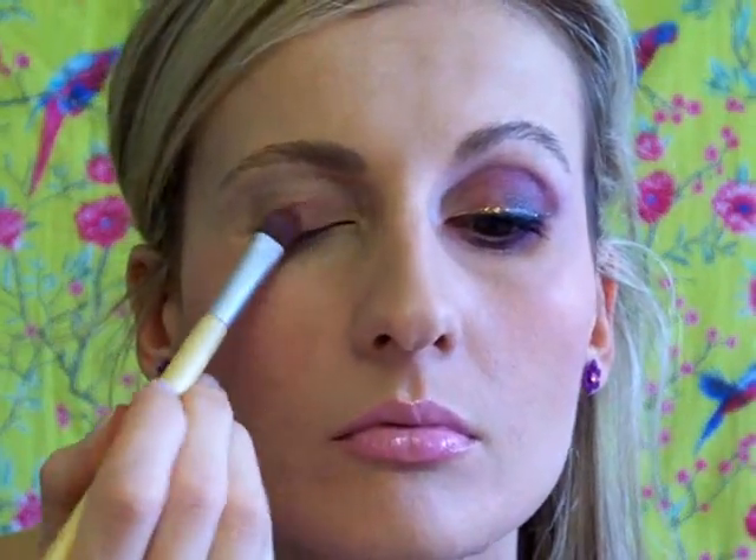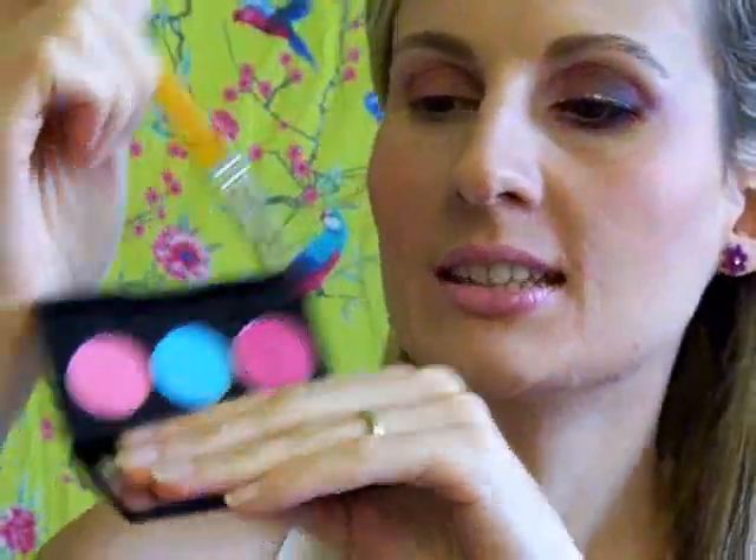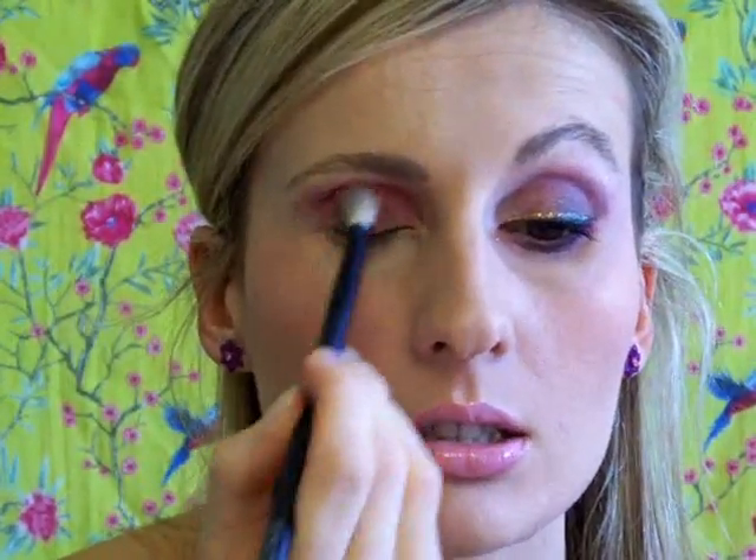Now I'm going to take my NYX eyeshadow palette and my Echo Tools eyeshadow brush. I'm first going to take the lightest pink and apply this all over my lid. Now I'm going to take my Makeup Forever pencil brush and this hot pink color and bring it just on my crease. Then I'm going to take my blending brush from Kiko Cosmetics and blend these colors a little bit, and apply a little bit more of the highlighter, bringing it again into my inner corner.